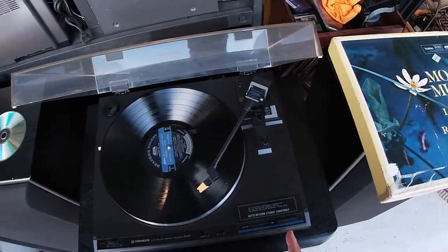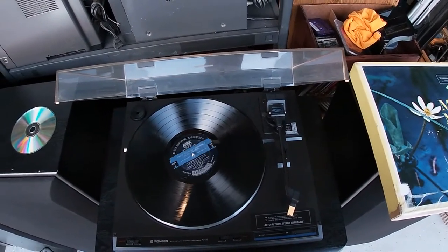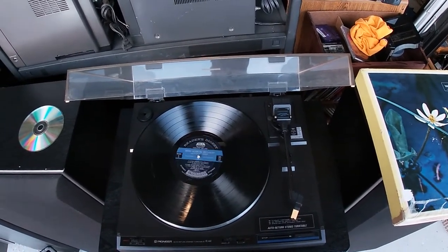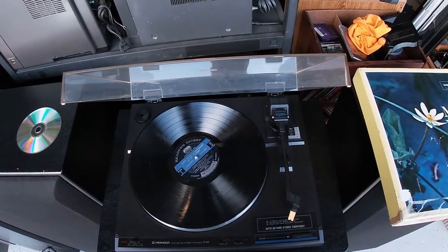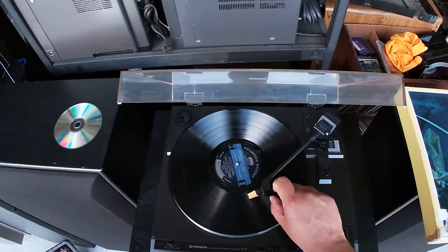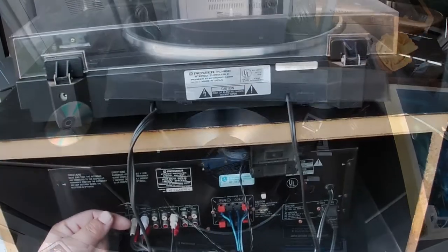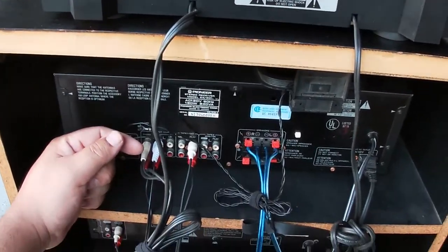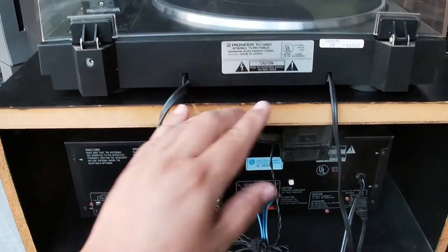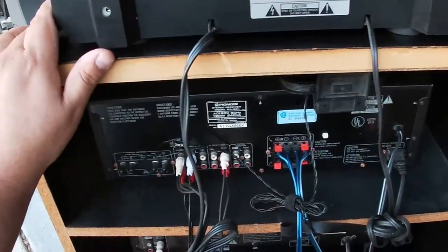As you can see, the cut button works very well. And the auto return works well. Okay, here's a good view of the back. We have the PL-460 made in Japan — very good turntable.